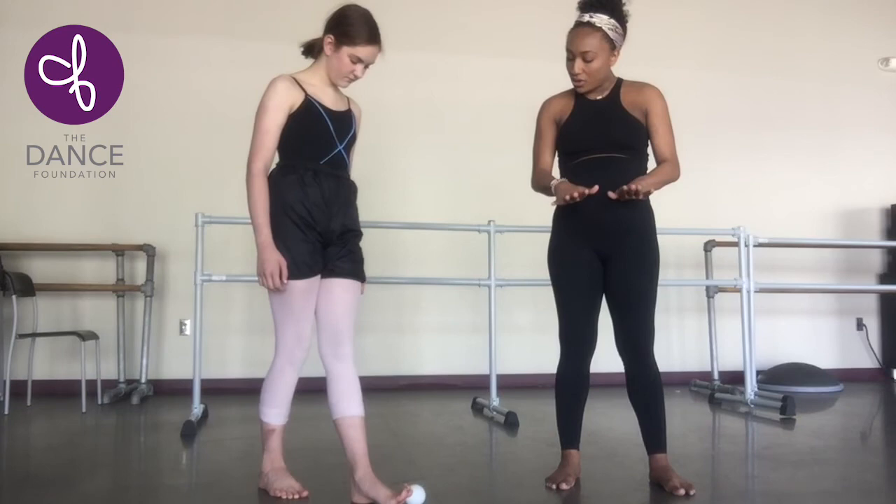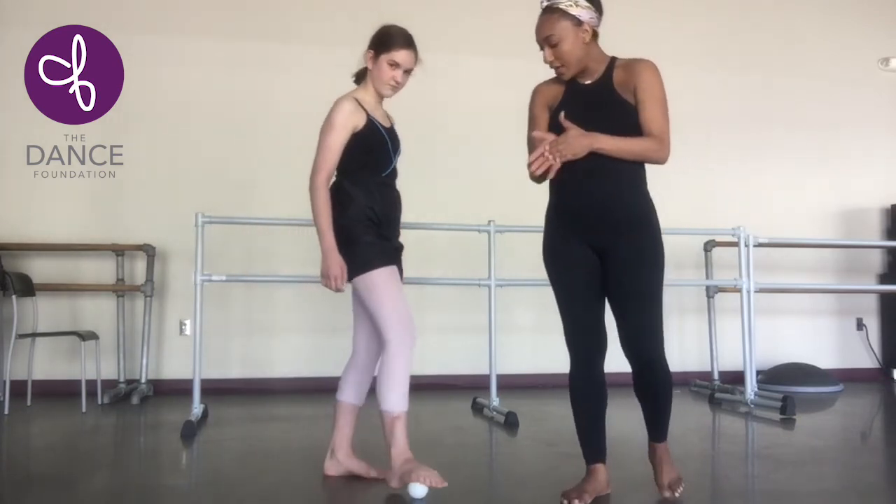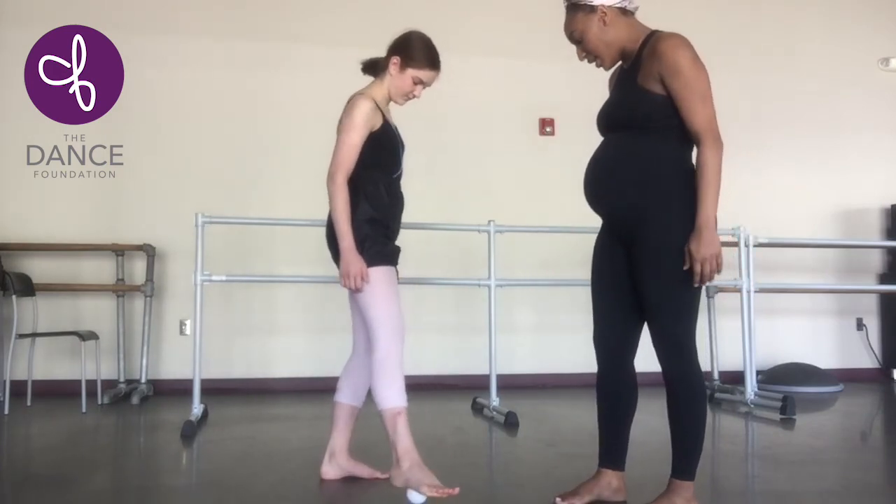Once she works through all toes — all 10 toes — she can massage the middle of the foot as well as the talus, and the heel.